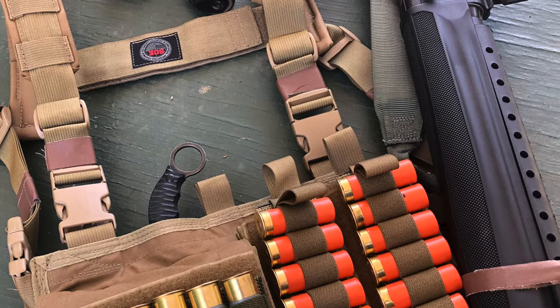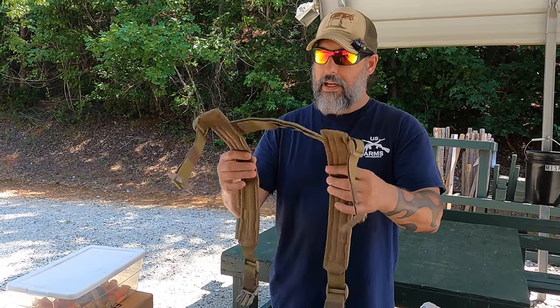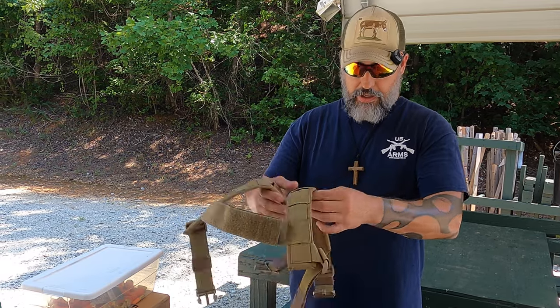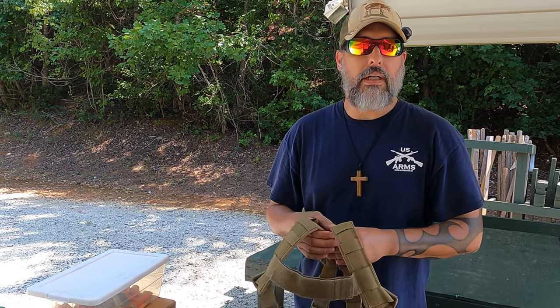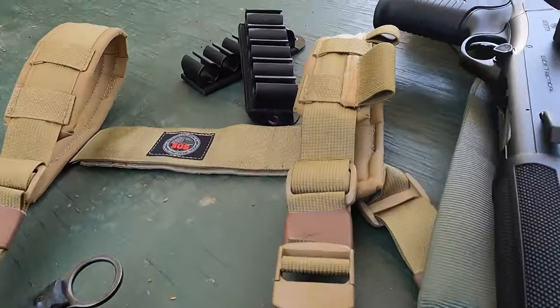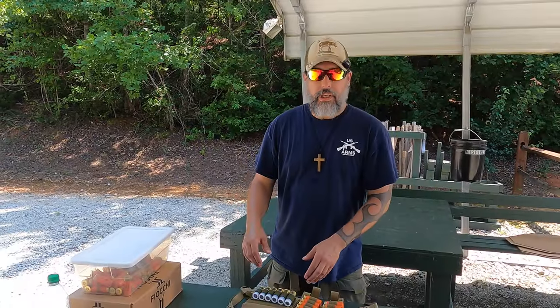I finally found out that they do make an H harness that can easily go on here and alleviate that problem. I have already fitted it, taped it up, and it's ready to go. We'll go ahead and show the differences here.